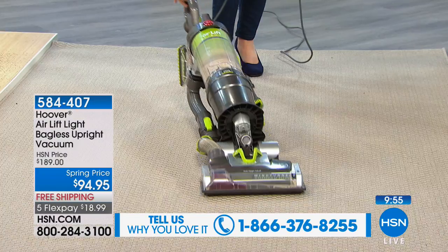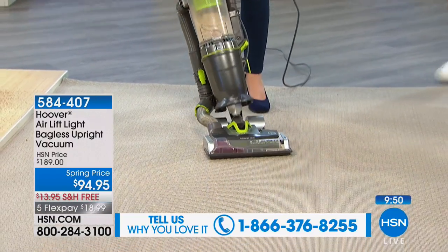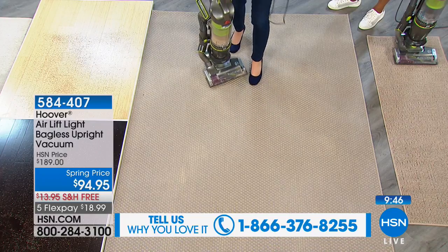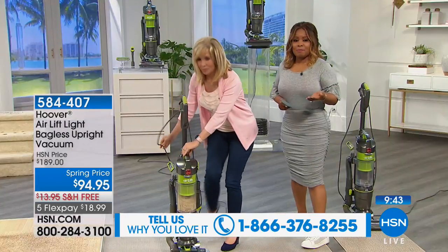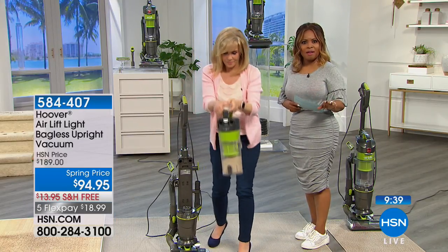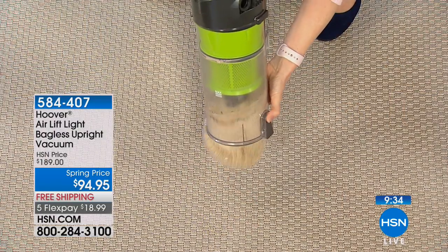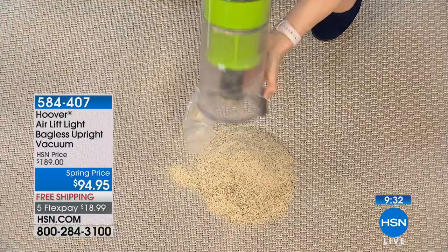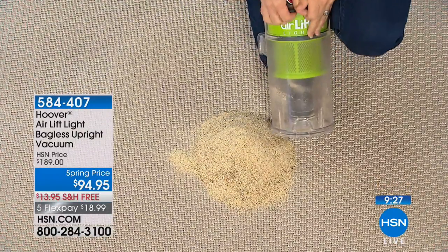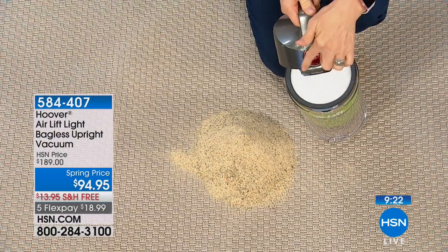If you'd like to order this, you know the Hoover name — most of us have been buying Hoover products for years. You might be in the market for a new vacuum, or your current one is heavy and you're ready to retire it. A lot of vacuums are 20 pounds or over. You can lighten up without losing power and suction. Look at how much this holds — no bags. Here's your filter — it's labeled. When it gets dirty, pop it out, rinse it, put it back on.